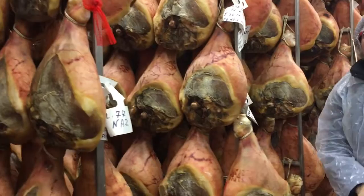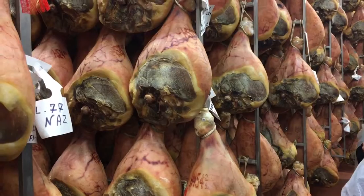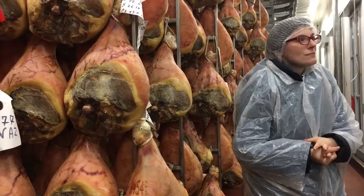After they cut all the meat, what do they do with the bone? Put it in soup? No, no — the bone is used to make electric energy. Electric energy? That's awesome.